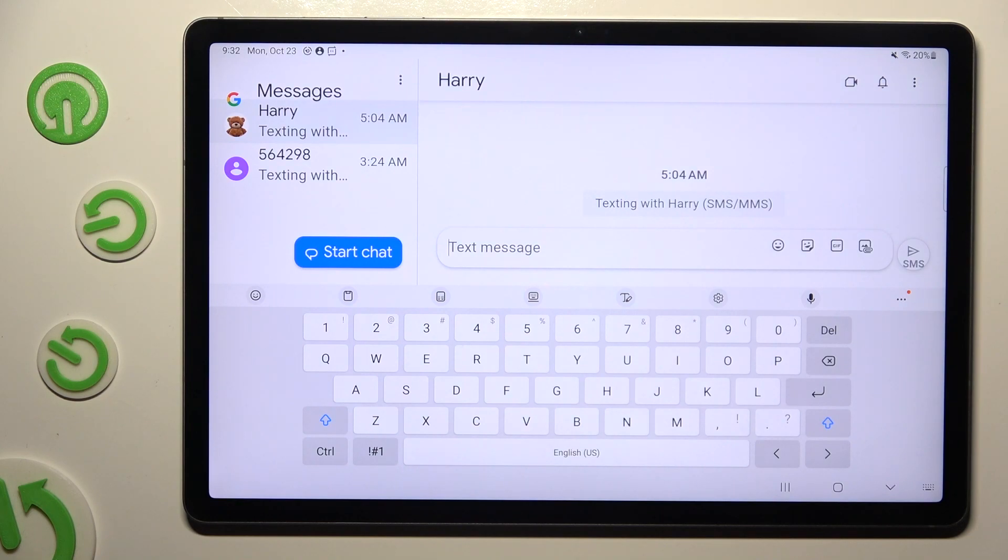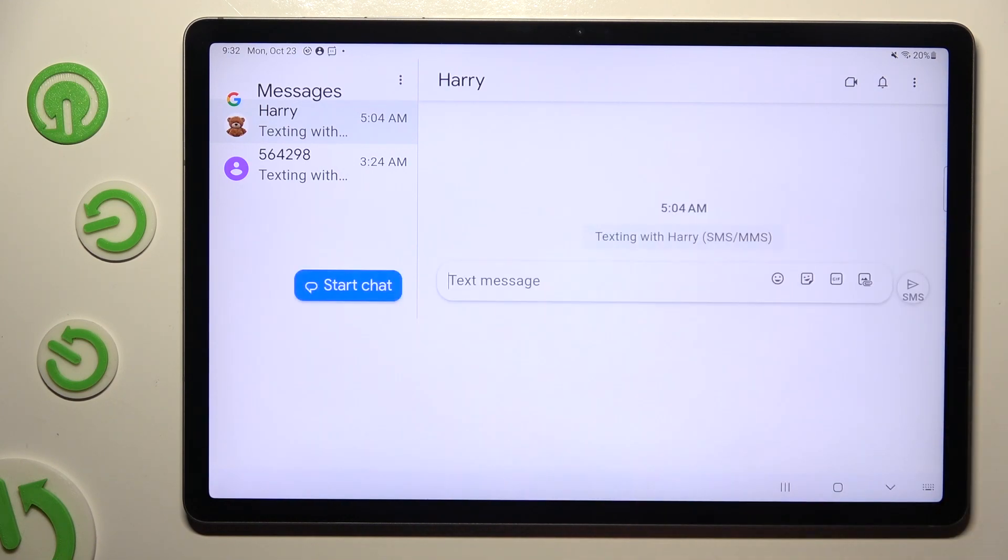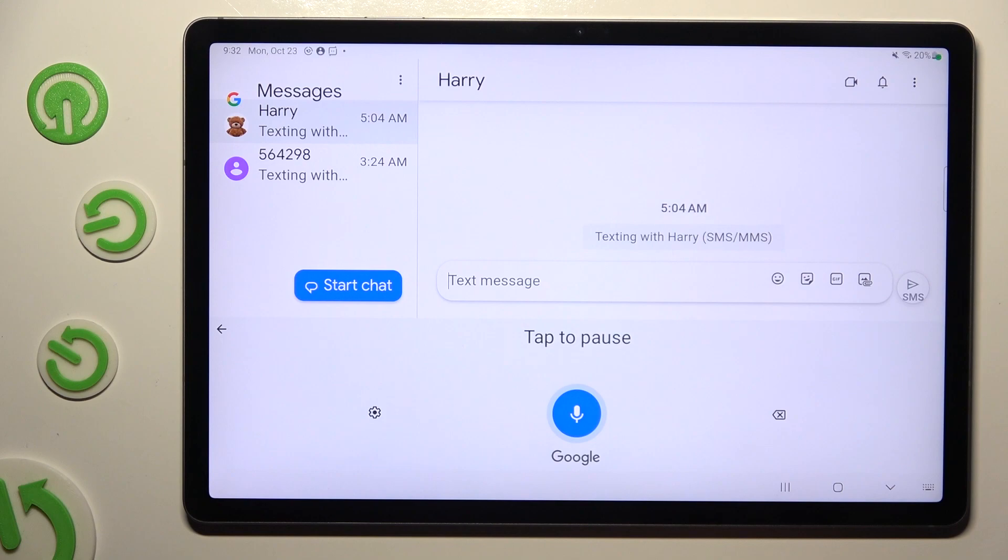As you can see, the microphone icon is now visible. To start typing, you need to click on it and start talking.